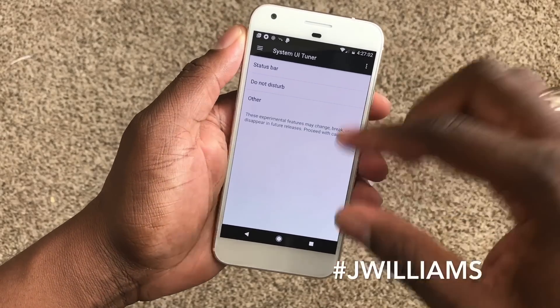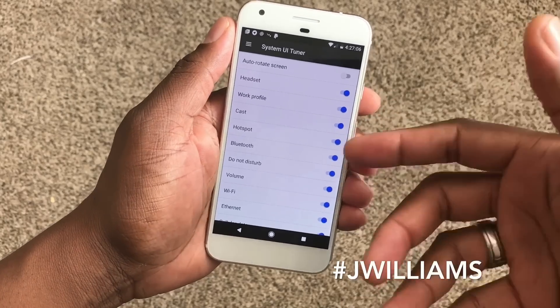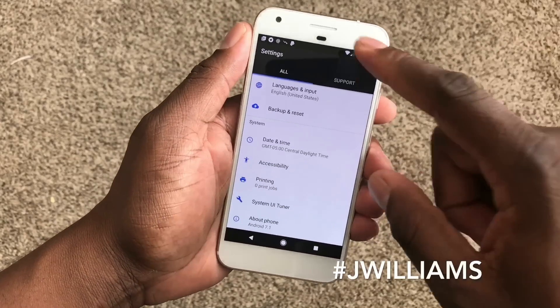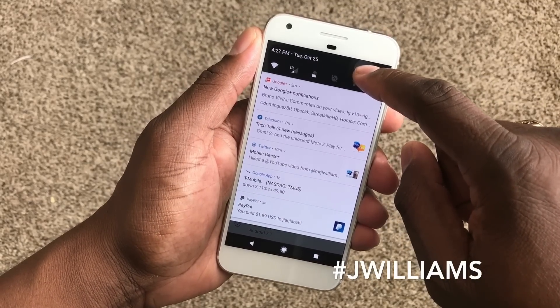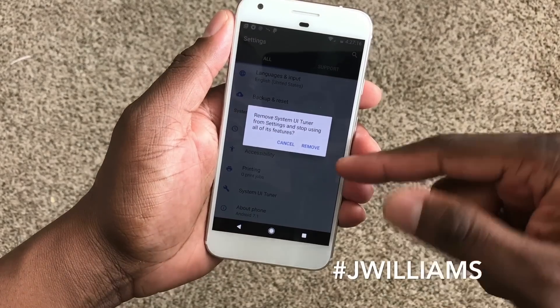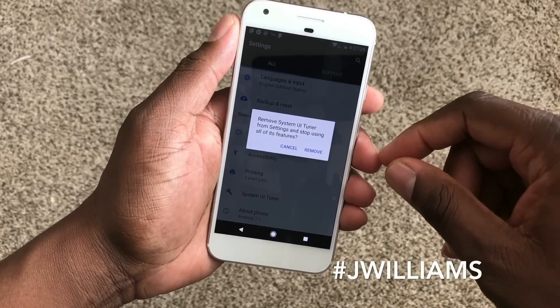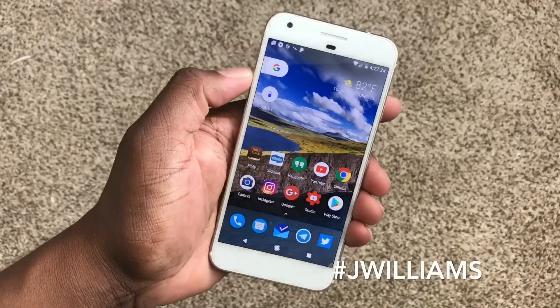Quick video — I thought maybe I would show you this. I thought it was pretty nice to be able to turn these features on. If you want to turn it off, all you do is go back the same way you did it before: just long press and it'll tell you that you're removing the UI Tuner from the settings, which will stop all features.